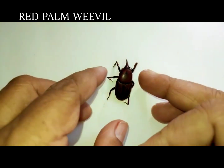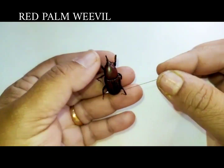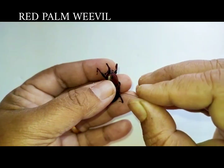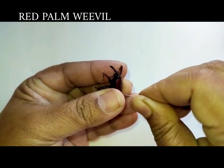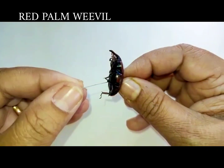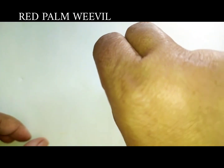This insect is called the red palm weevil. Weevils have a snout and belong to the order Coleoptera. They have a very hard exoskeleton called the elytra. Weevils, which belong to the same order as beetles, are pinned in their right elytra.